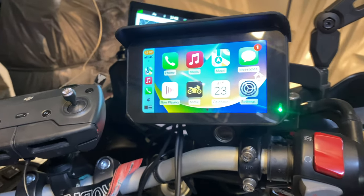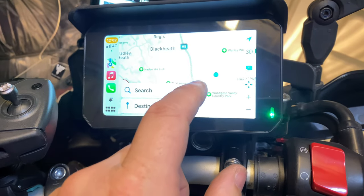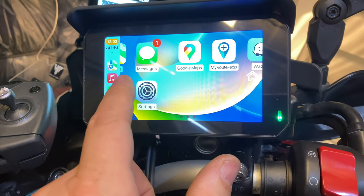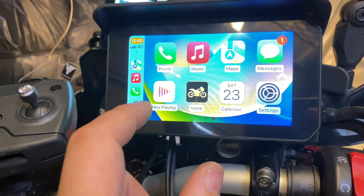CarPlay — there we go. We've got maps, we've got messages, Waze, music.